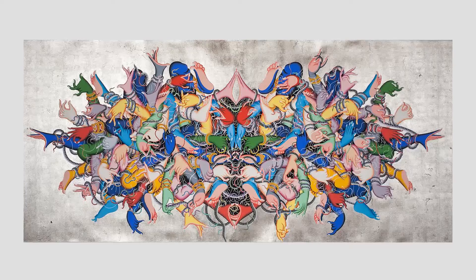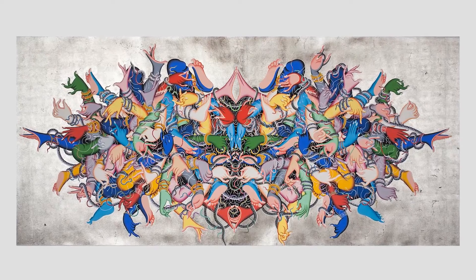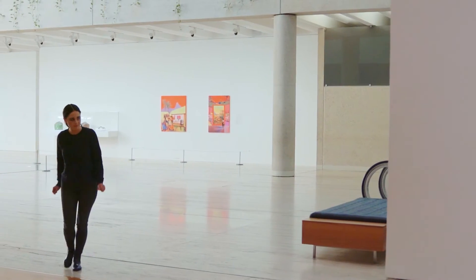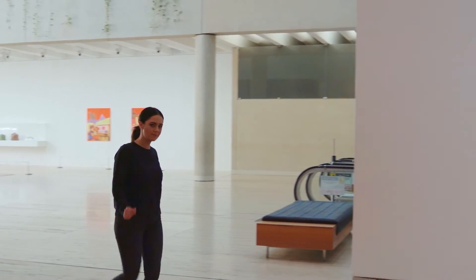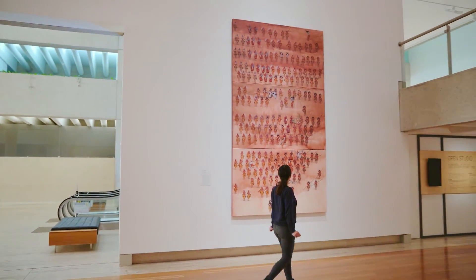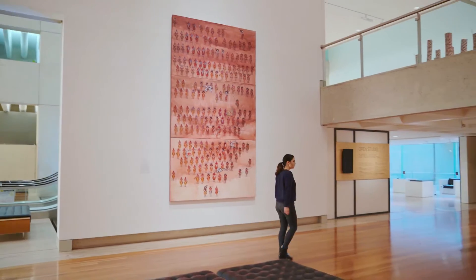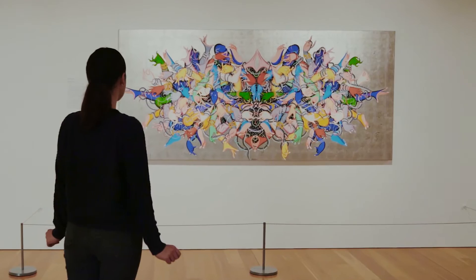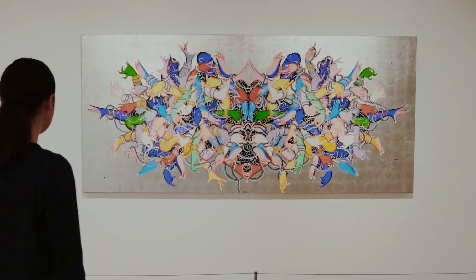It looks something like this. All right, let's go find our artwork together. Wow, here it is. This is Muted Expression by Tsherin Sherpa.